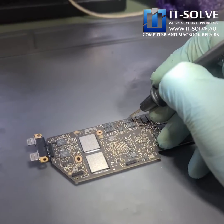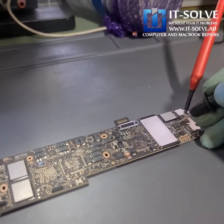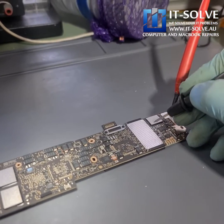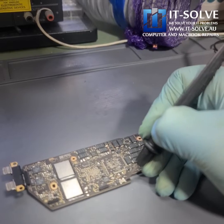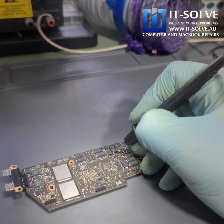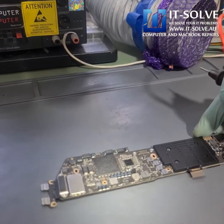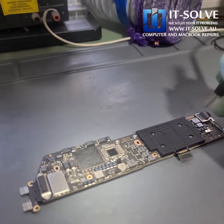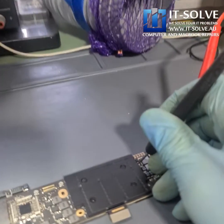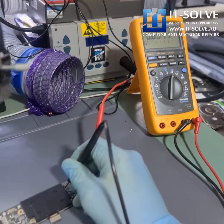We have a short circuit in the PP bus line. Short circuit on the PP bus line — most likely we have a leaky capacitor or something like that. The PP bus line is over here around this LCD backlight fuse, and you can see how it is short-circuiting.